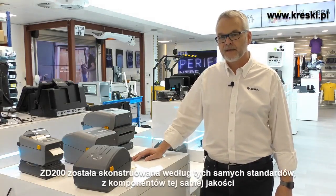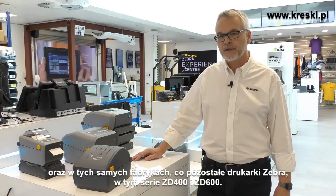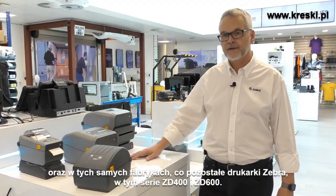It's built to the same standards, the same quality, and in the same factories as the rest of the Zebra printer range, including the ZD400 and the ZD600 series.